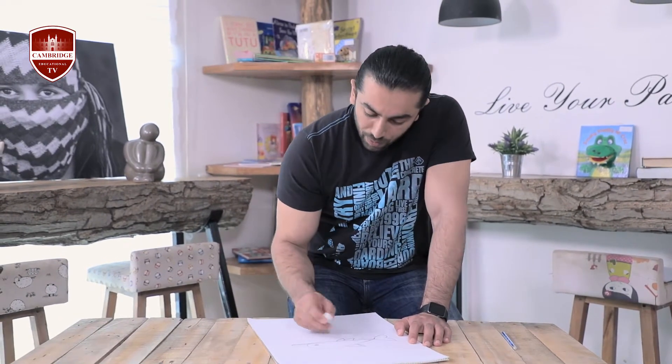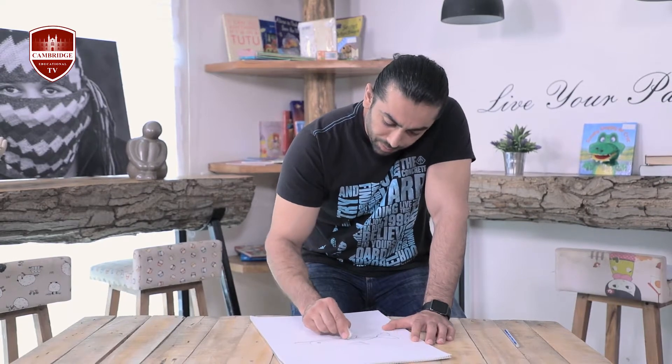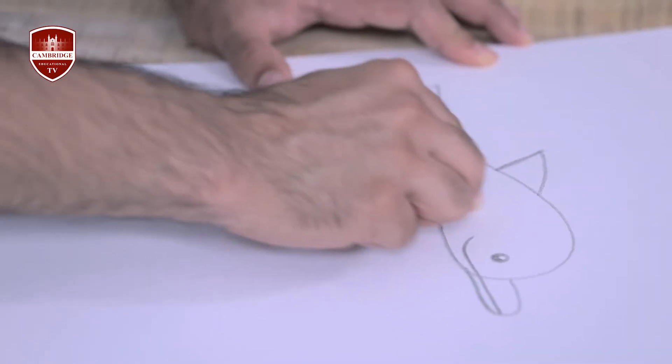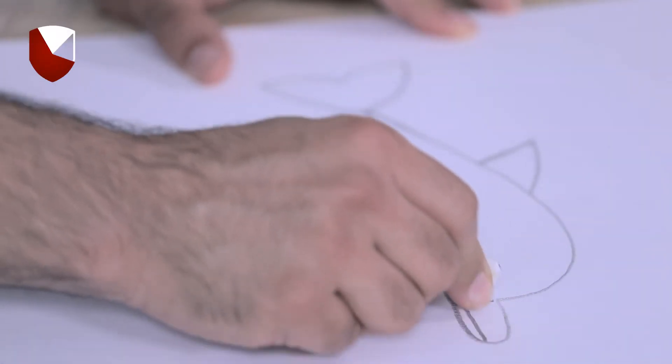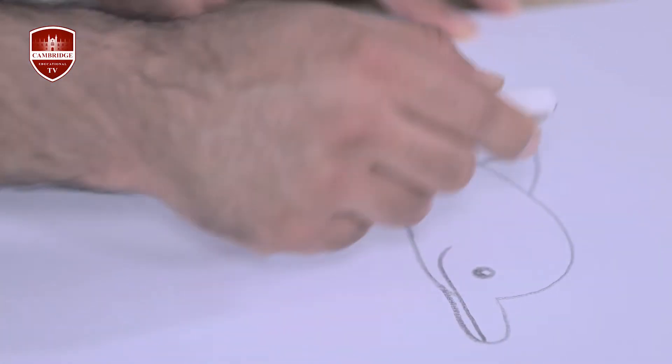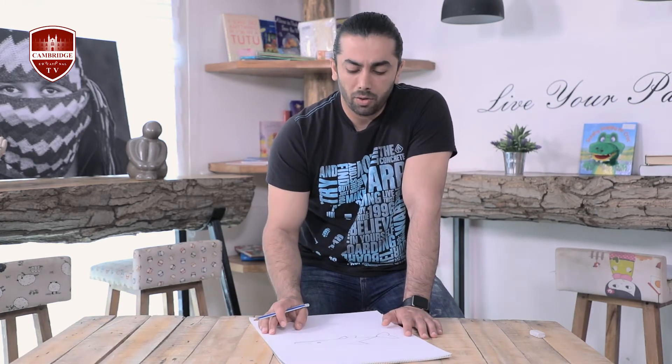Now it's time to erase extra lines. When you erase extra lines you can see your character better. You can color and paint your characters in any colors that you like — your favorite colors. I don't paint these characters in this program because I want to teach you just drawing. It depends on your favorite colors — maybe you like red, you like pink.